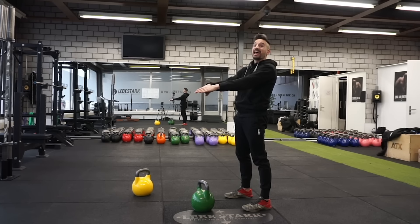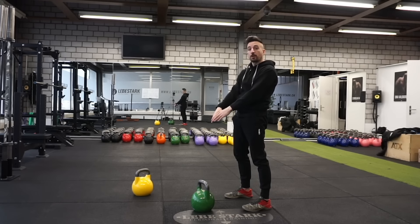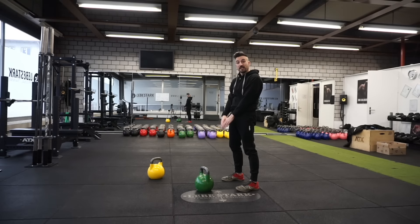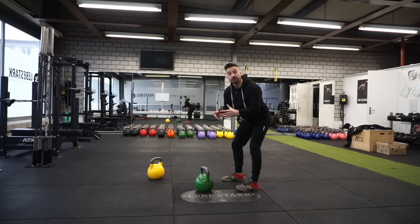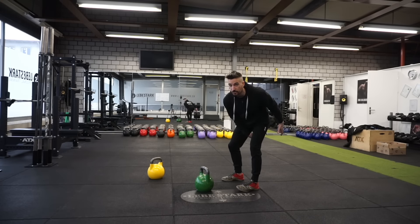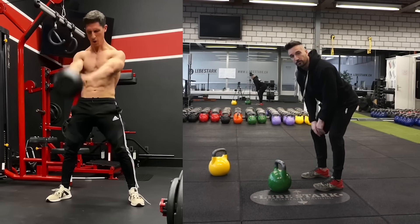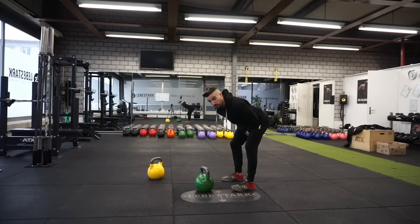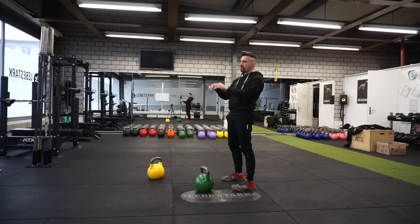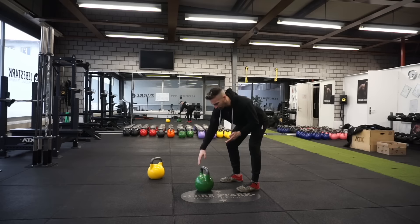The kettlebell comes back down and I wait until my arms make full contact with my body again. As soon as I have full contact, I'm hinging and bending the knees a little bit, giving the kettlebell enough space to travel. That's what happens with ATHLEAN-X's form — the kettlebell starts flapping back and forth because it's not given enough space. Once I've given it enough space, I hip thrust the weight back up. This is what it looks like with a 24 kg kettlebell.